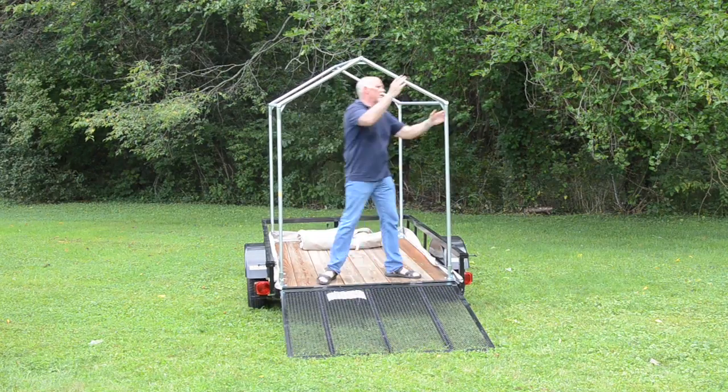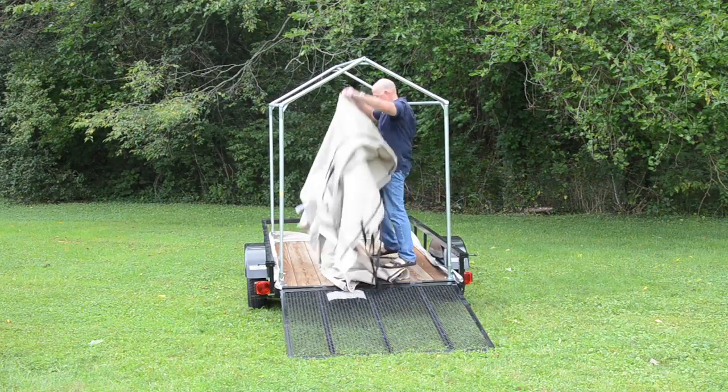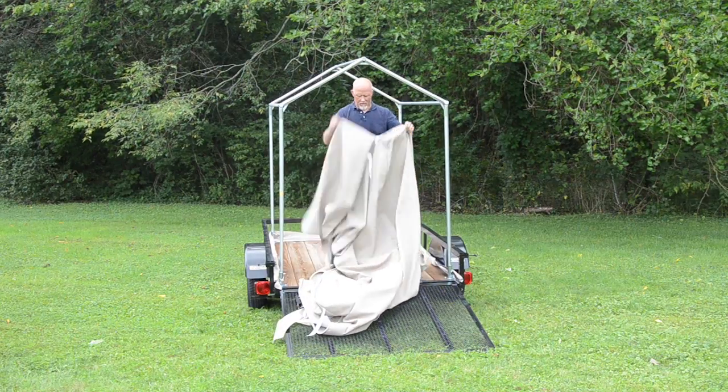They should slide in. The first few times it might be a little rough, but after that they'll slip right in. Tighten them down manually to make sure that everything fits well.